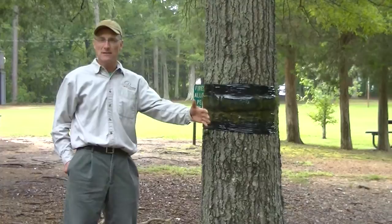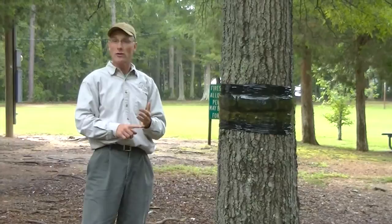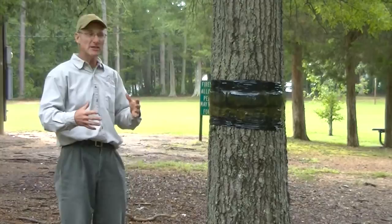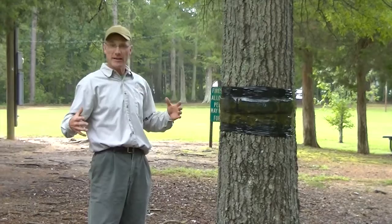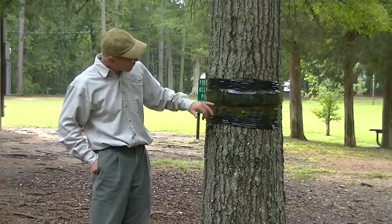The more people band, the better this method works. When you've got trees in your yard, the more trees you band of the preferred species — oak, maple, hickory, elm, birch, cherry — the better canker worm control you'll get. We always try to encourage neighbors and communities to band because it works better when more trees are banded.